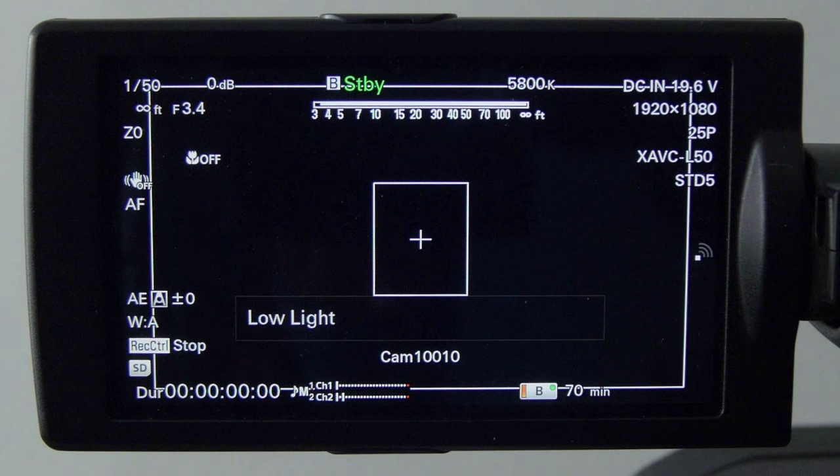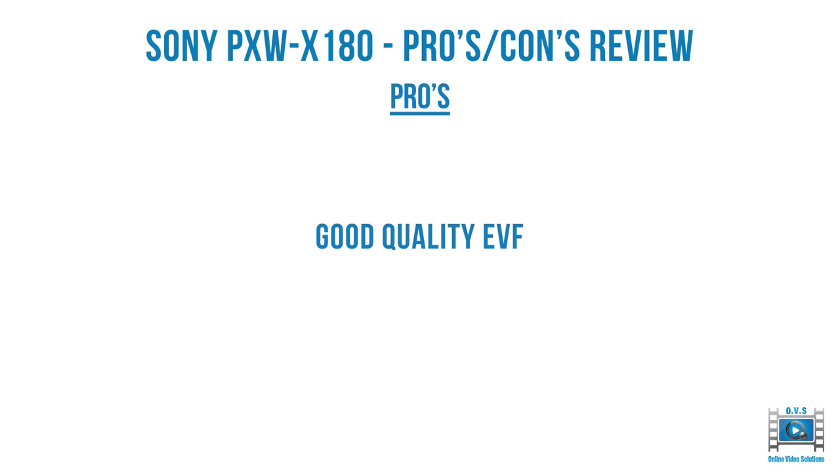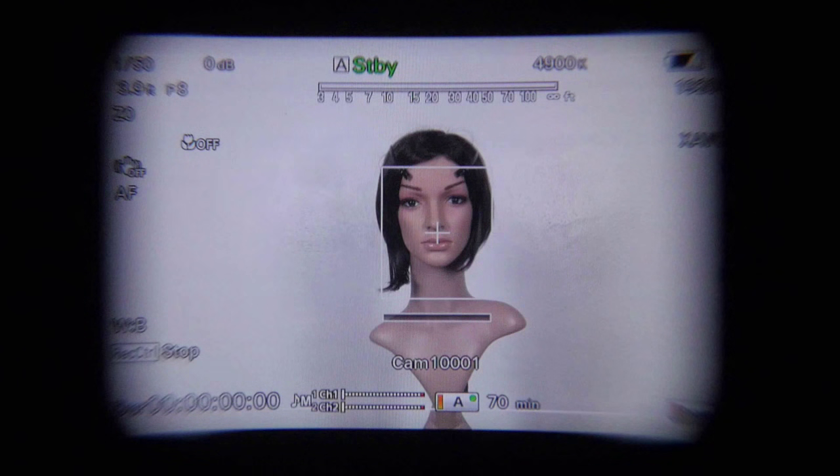The X180 has a really good quality LCD screen — sharp, clear, and really good, particularly when you open up the hood. Comparing to the X200, the text on the X200 is sort of sharp and blocky, whereas here it's very smooth. The X180 also has a really good EVF. The EVF is a lot better on the X180 than the X200, and there's also a little eye sensor so as you bring your eye close to the EVF it switches on, and as you move away it switches off.